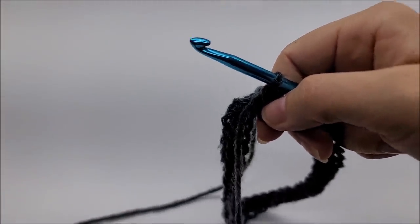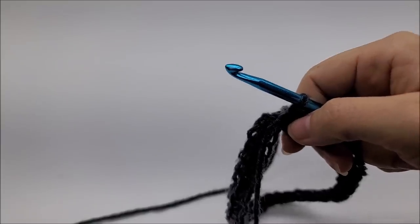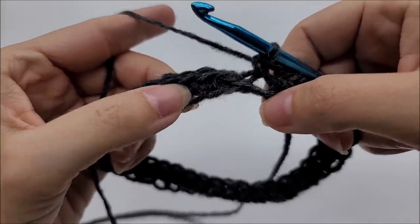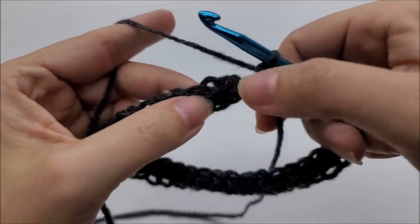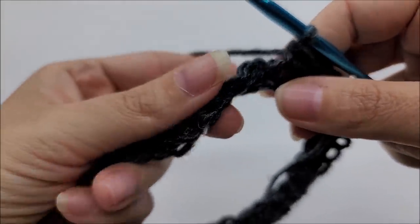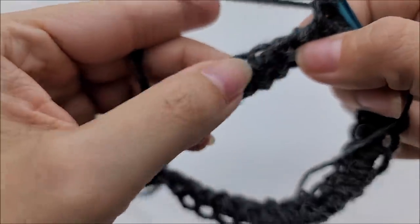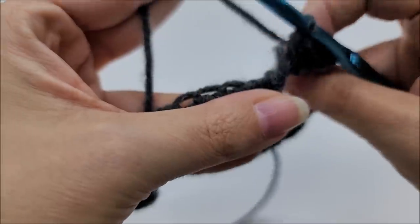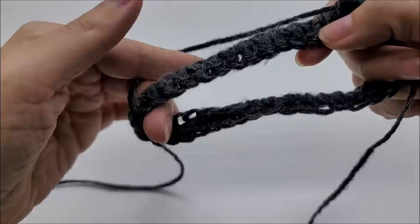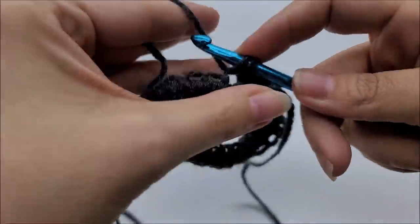I've made it back around. If you're following along with me, you should still have 131 stitches — whatever amount you chained, that's what you should still have. Now we're going to create the twist, which is very easy. I'm not going to slip stitch. Right here is my first single crochet — I'm going to take my chain, flip it backwards like that, and now work around putting one single crochet in every stitch on the bottom of my chain.